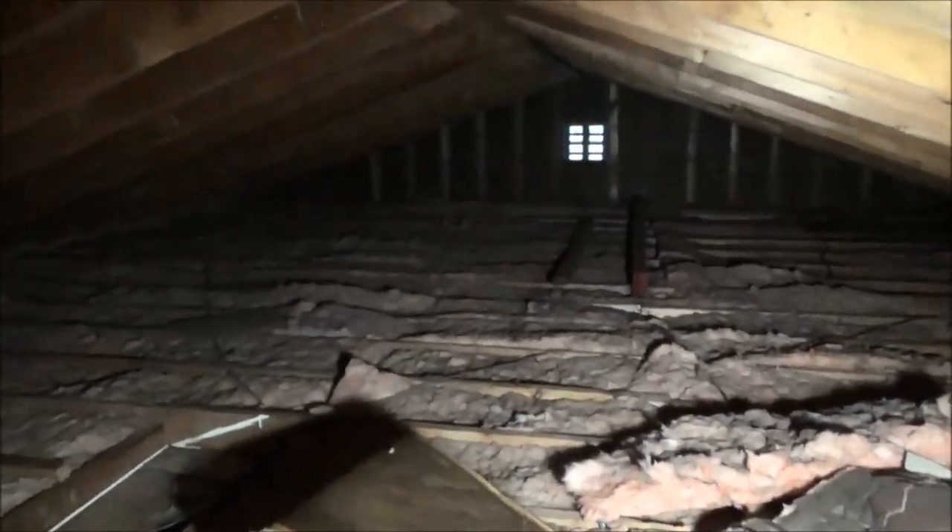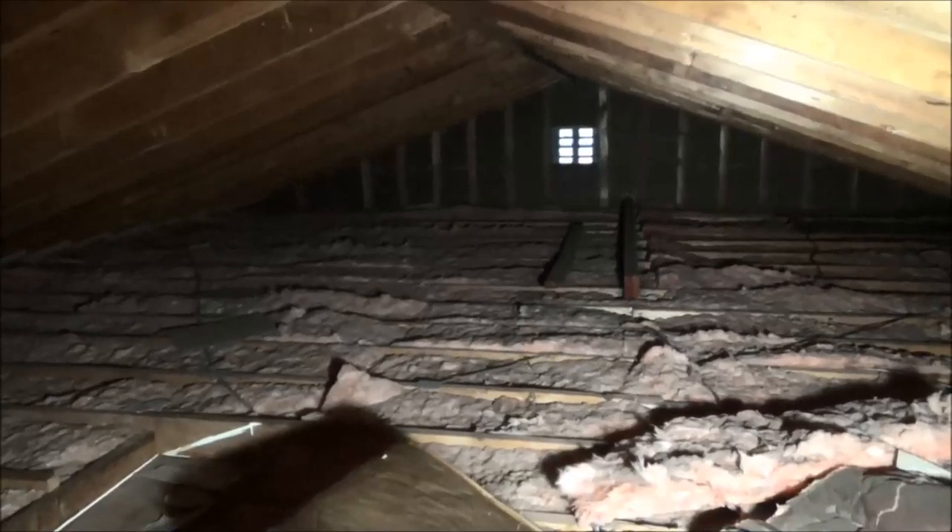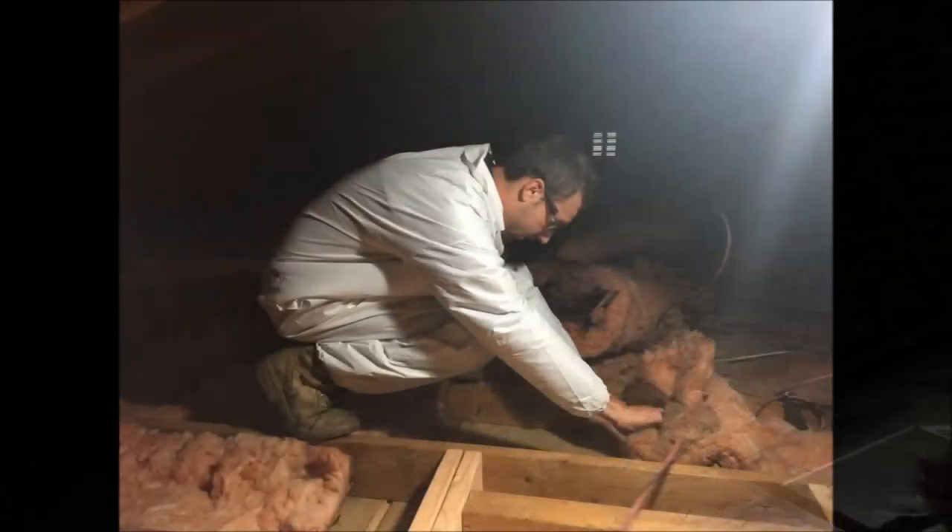A lot of walls, but like I said, perfect attic — you can get to everything, there's not a bunch of stuff in the way, it's not too tight. No hi-hats, no fart fans, so one less.